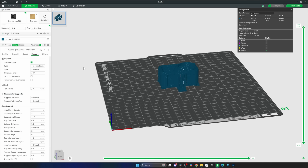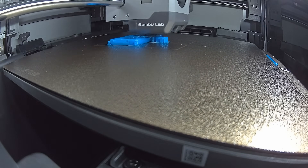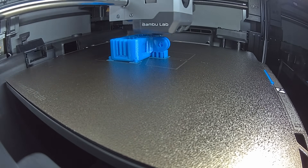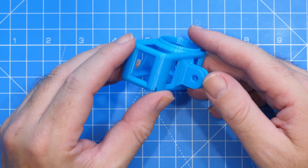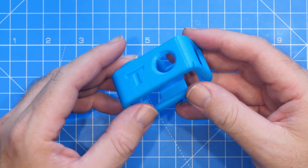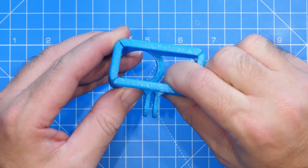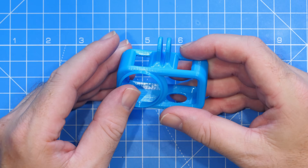Once that is sliced we're then ready to send it to the printer and start the print. Now just to show you the outcome of that print — this was using my customised profile. You can see overall it's very clean, there are no signs of bobbling, it's nice and smooth. The overhangs are tidy. I used traditional supports on this one, not tree supports. You look inside and everything is nice and tight directly under where the supports were as well. The supports peeled away quite easily — they came away without too many problems at all.